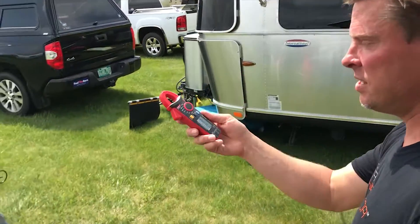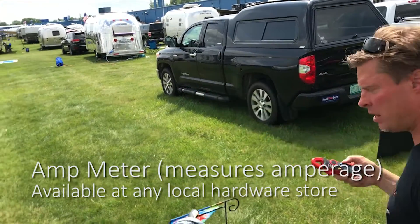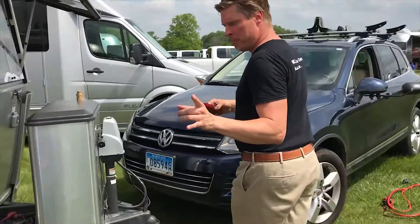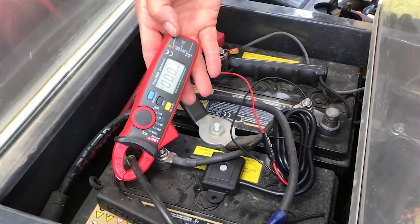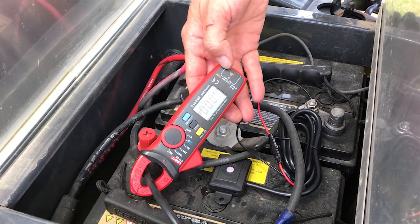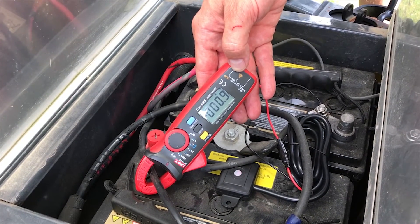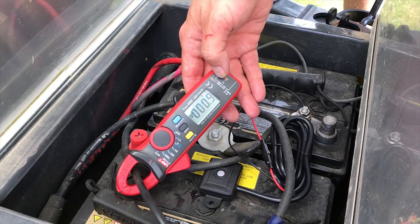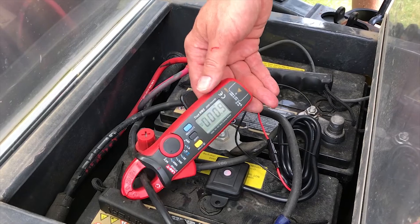I've got my friend, the very friendly amp meter, that can tell us a really important thing. We're going to connect this amp meter, and this shows me that we are now pulling point nine amps — about one amp — which is usually just about the fridge and the LP detector. If you turn fans on and lights on, this might go up to like five or seven amps, but not very much.